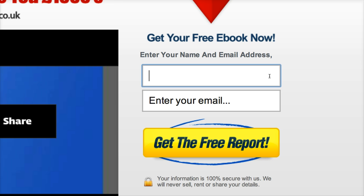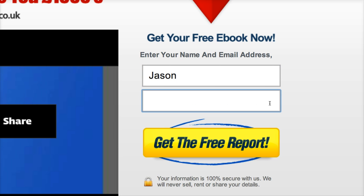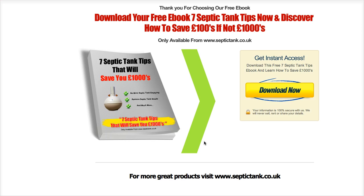First of all I'm going to enter my name, which is Jason, and then I'm going to enter my email address, which is info@septictank.co.uk. The reason we ask for your email address is so we can send you a link to the download, it stops spam, and thirdly we've got some amazing e-books coming out in the next month or two, all designed to help you save money and share some amazing tips with you. So once you've put your name and email address in, just click the yellow button that says 'Get the free report.' I'm going to click that, and there we have it.